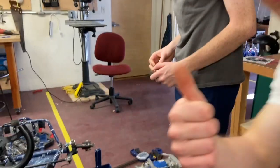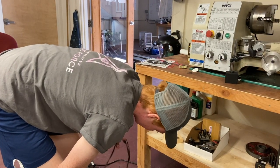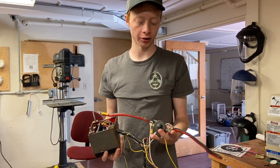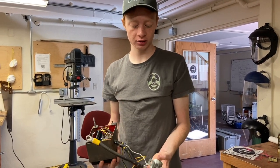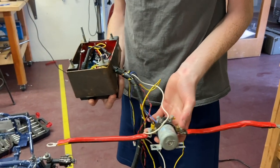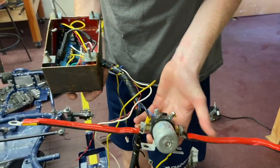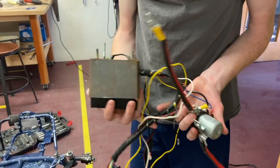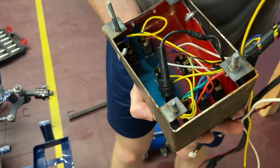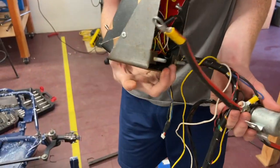Here's our wiring harness and switch box. This is sort of a custom project-to-project piece unfortunately, but there are going to be some elements that need to be the same across all projects. You're going to have a contactor, which is just a solenoid that regulates your power — it's essentially your on switch for the batteries, because you can't have a little switch handle that much current. This harness plugs from our switches into the controller.